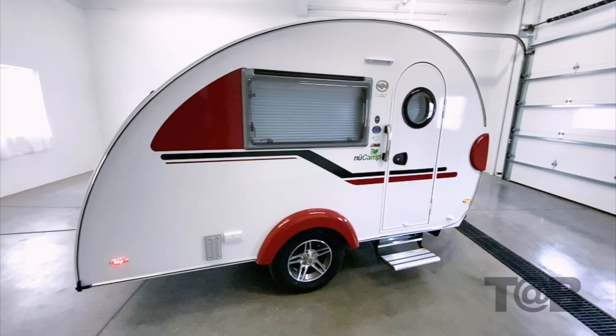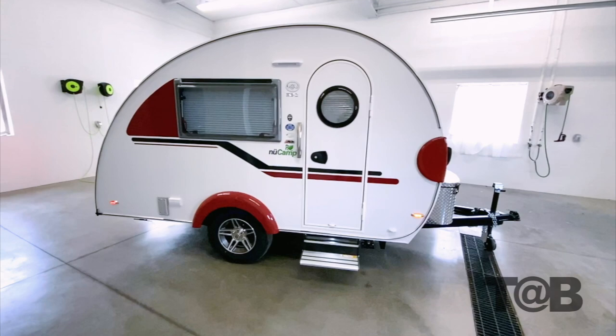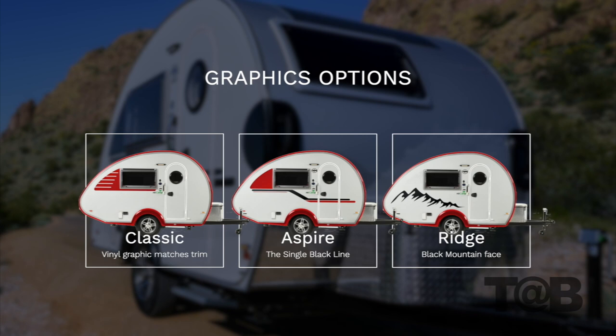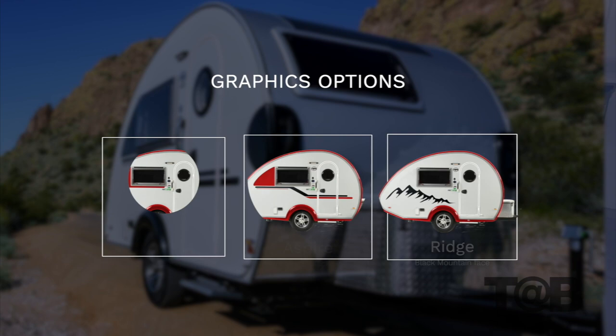As we take a look at the camper, you will notice a number of design changes to the exterior. The ABS window trim has been removed, and now you can choose from three graphic options. They include Classic, which has the traditional TAB 320 feel; Aspire, which is inspired by the very popular 400 graphic; and Ridge, which looks fantastic on our rugged boot dock.